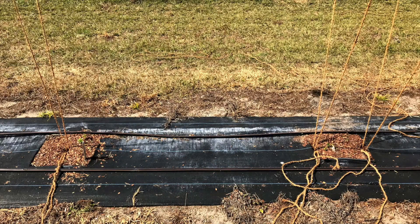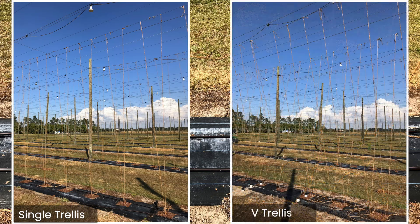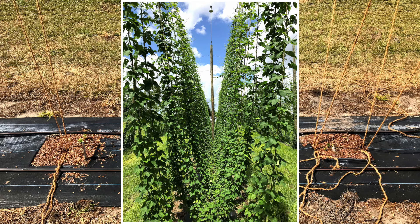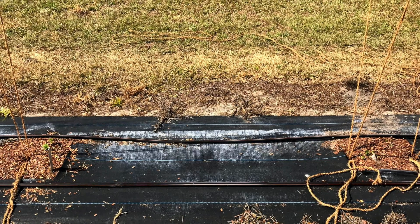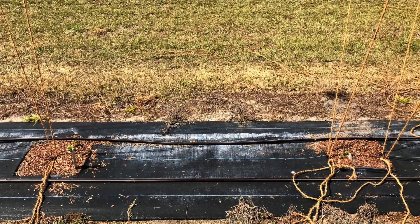In one of our experiments, we're testing two different trellis designs. The trellis on the left is a single trellis and the trellis on the right is our V-trellis. The main difference is that the single trellis has two twines per hill and the V-trellis has four twines per hill. The V-trellis uses growing space more efficiently and can produce higher yields than the straight trellis, but it requires more twines and labor. We're currently collecting the cost and labor information for each trellis to determine which design is the most cost effective.